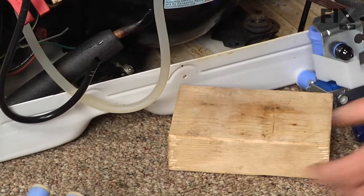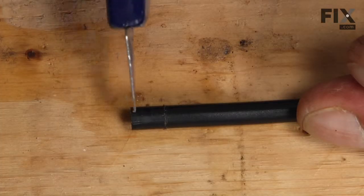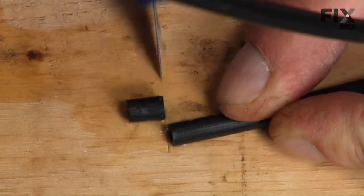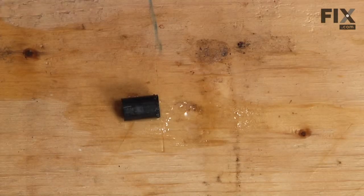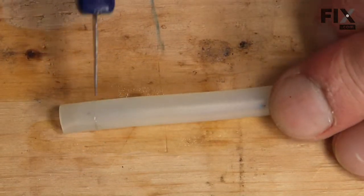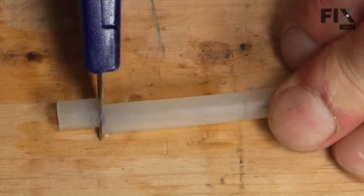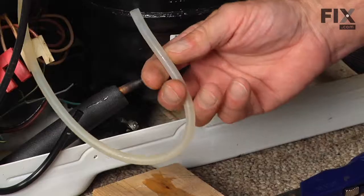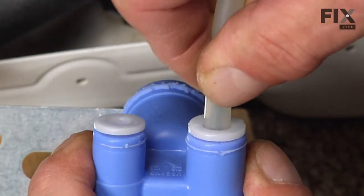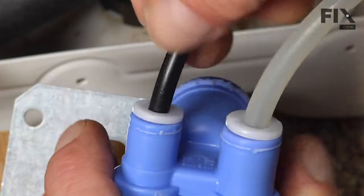You can discard the old valve. Before we reconnect the tubing, inspect the ends of it. There's probably a little crimp where they had fit in before, so it's a good idea to trim a little of that tubing off with your utility knife — make a nice square cut across the end of the hose. Then insert that tubing into the new valve and push it in till it bottoms out, and give it a little tug to make sure that it's secure.